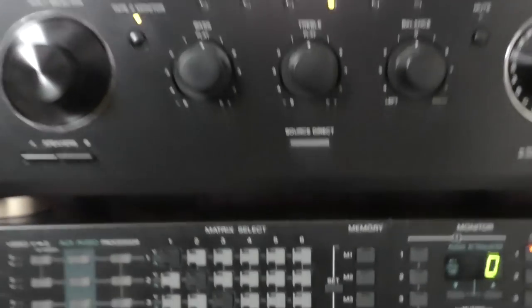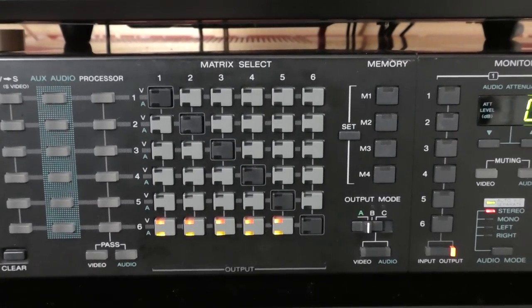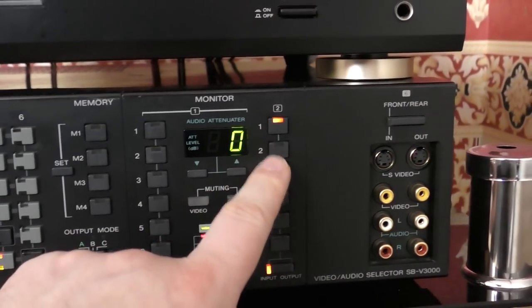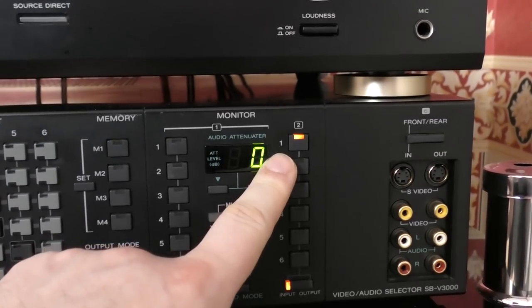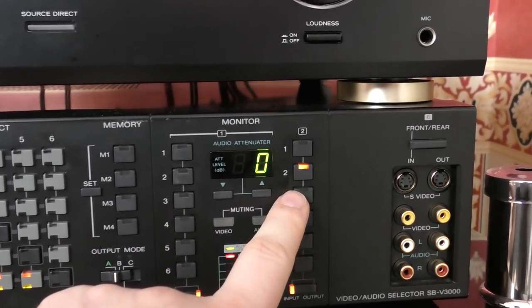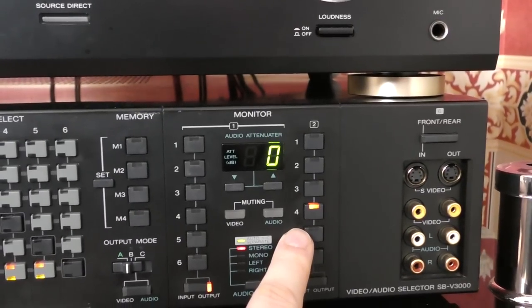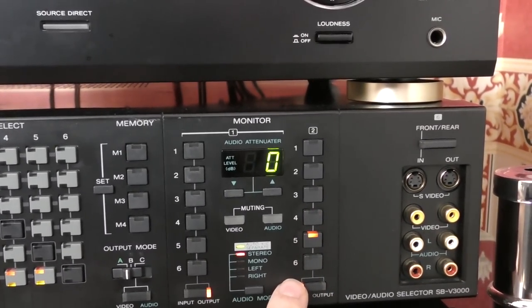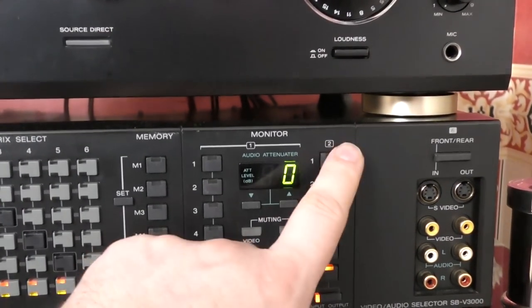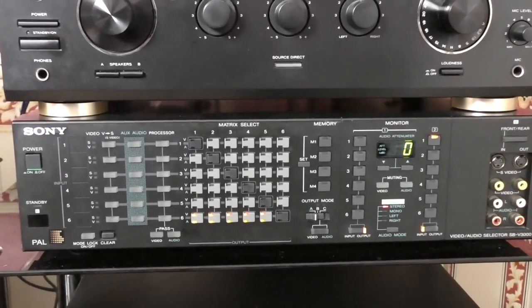So basically I can make five copies at the same time. The monitoring part — I'm monitoring deck one here, which is the Revox. I press that and I'm now monitoring the Dragon, now the CR7, now the ZX9, now the Aiwa, and six is the source. That's really good because I can do inputs, outputs, and monitor any of the decks at once.